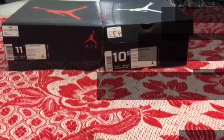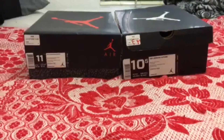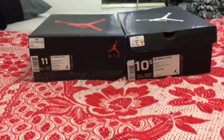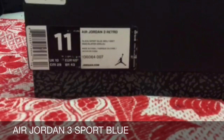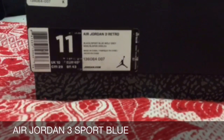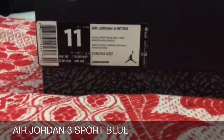What's up YouTube, Giancarlo from My Kicks coming to you guys with a new video. Today I have two new pickups. First pair is the Air Jordan 3, size 11, color is black, sport blue with gray, retailing at $170. You know these are the Sport Blues.